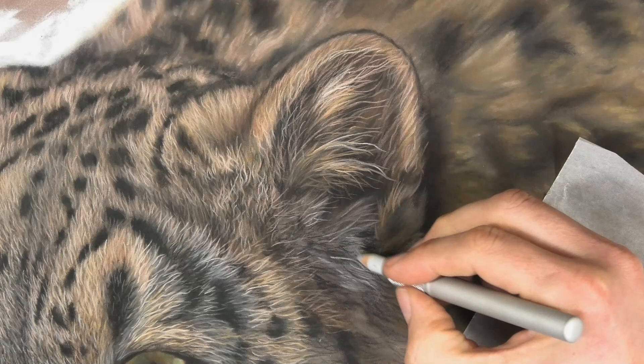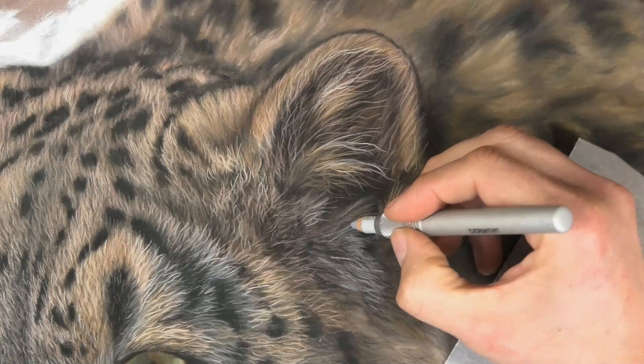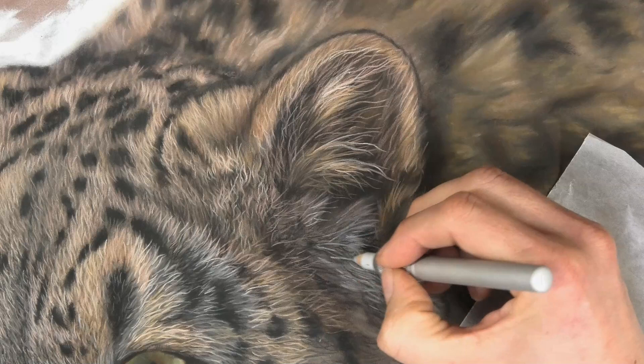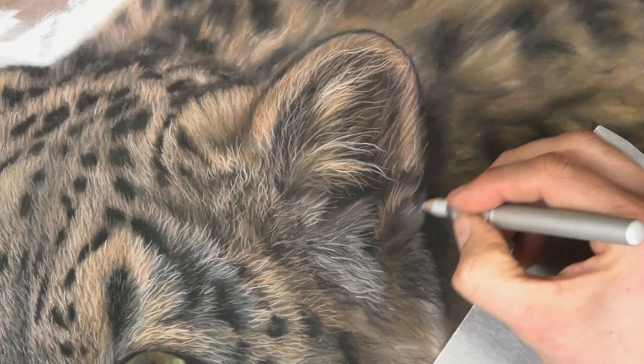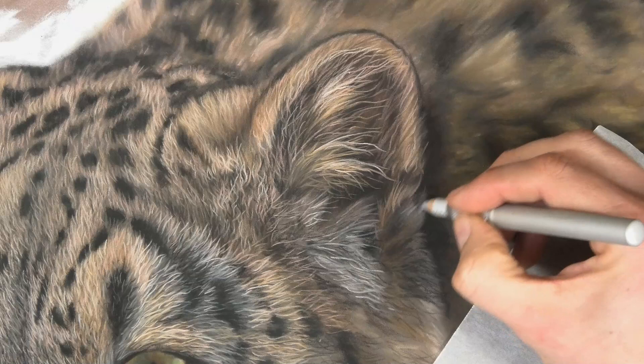Generally I continue to add more details — if you want to see the full video, it's many hours long. This snow leopard is on my Patreon art channel, where I cover absolutely everything: the drawing, the layering, the initial under layers — it's really packed with my tips and techniques.